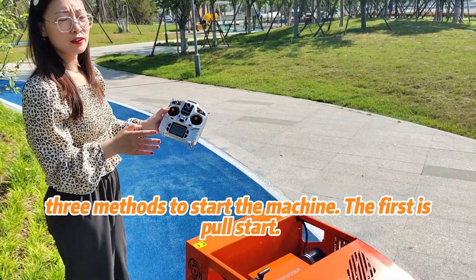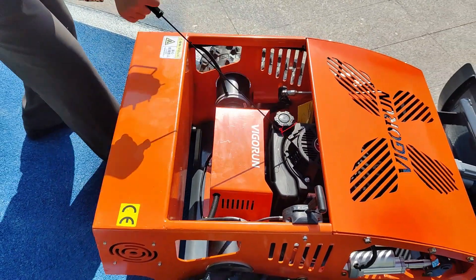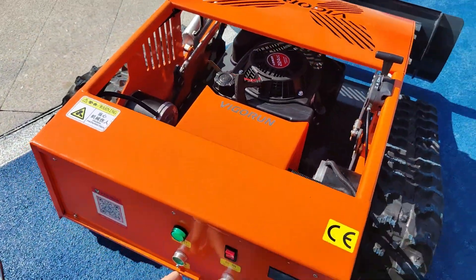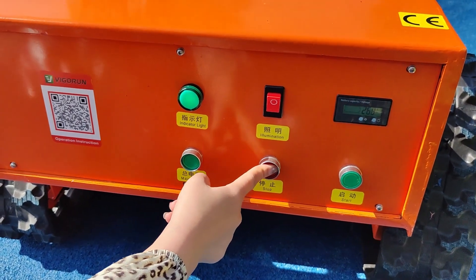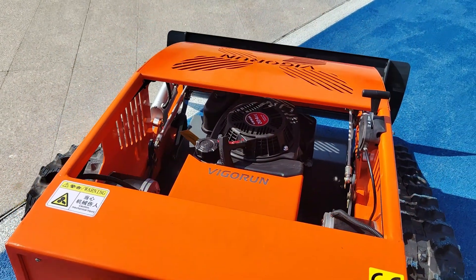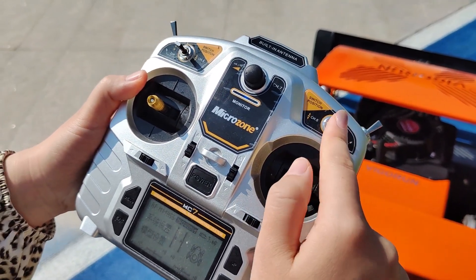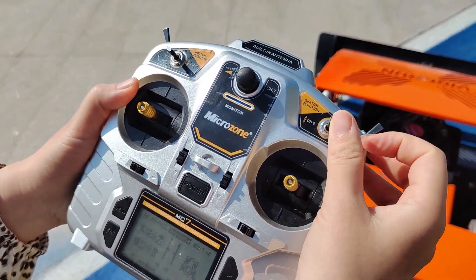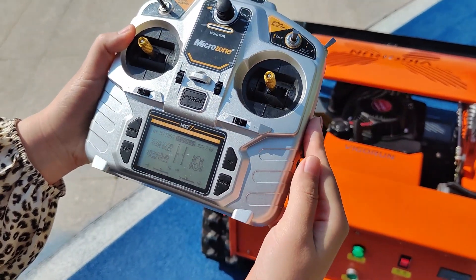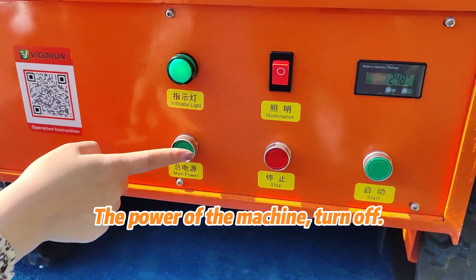We have three methods to start the machine. The first is pull start — use this handle. The second one is electric start. The third method is one-key remote control start and stop. Turn off the power — the power of the machine turns off.